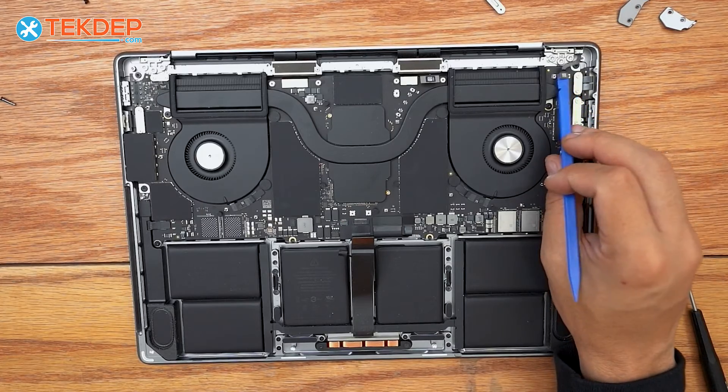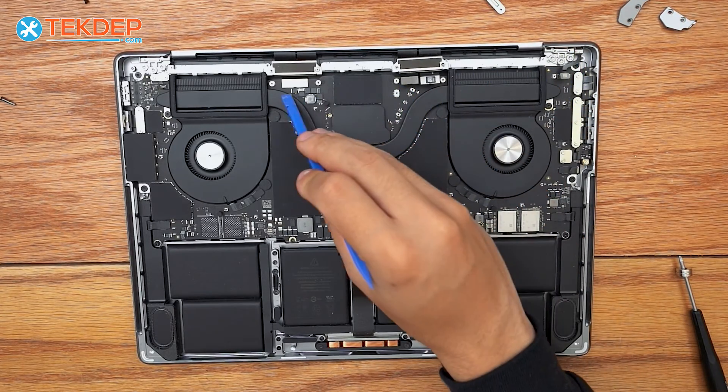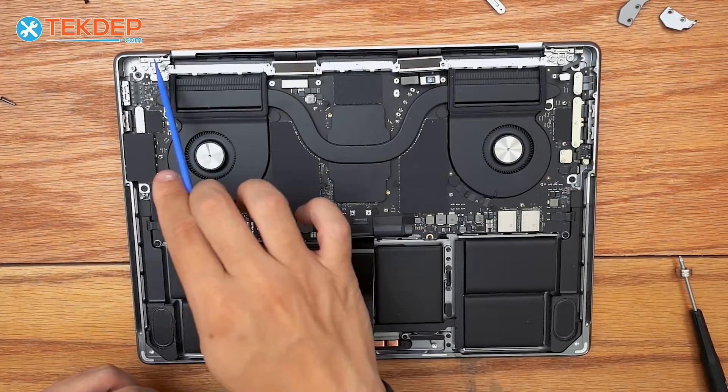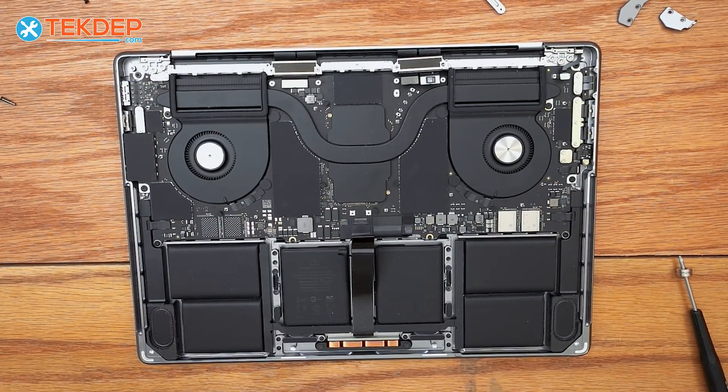We unplug the LCD proximity sensor as well as the LCD cables. Now we grab a T8 and unscrew the six LCD hinge screws — three at either location.